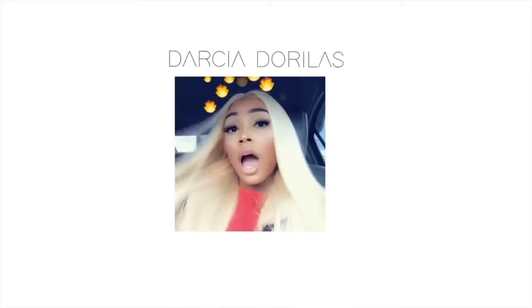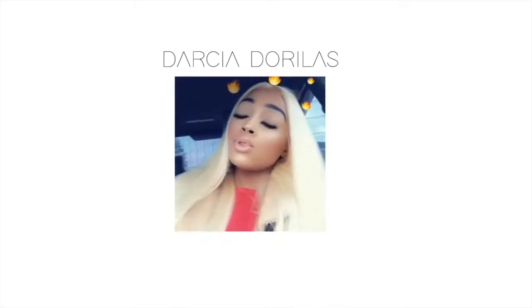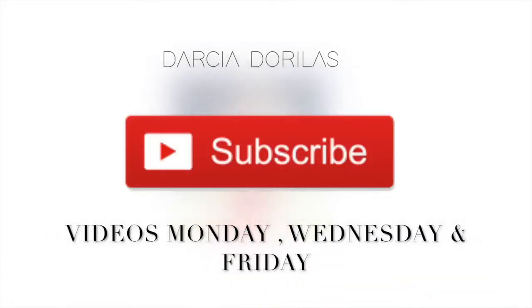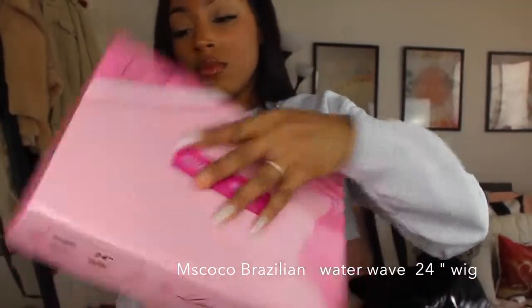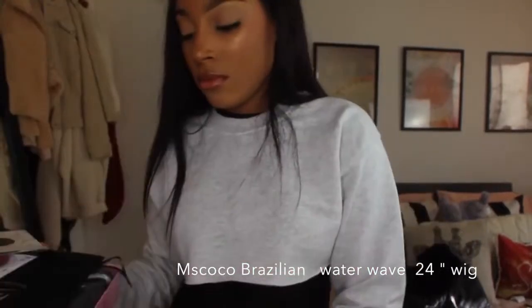So as you guys can see by the title, I'm going to show you guys how I apply my wigs in less than 20 minutes. In a time of rush this is really helpful — it's just a really quick technique I want to show you guys.